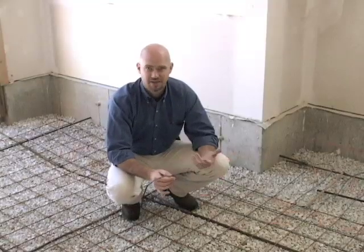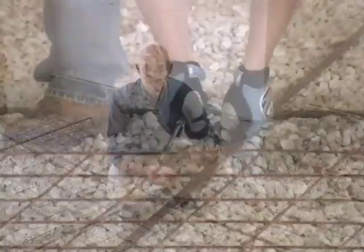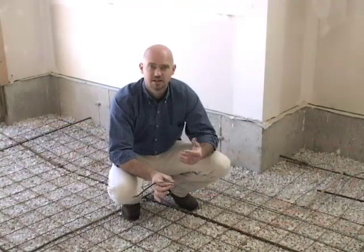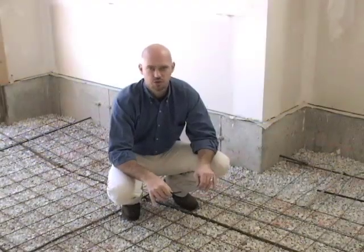On every job site, things happen. If the cable is accidentally damaged — say, somebody drops something on it — there is a repair kit designed specifically for that application. Again, we don't want to cut the cable to make it shorter; use the repair kit instead.